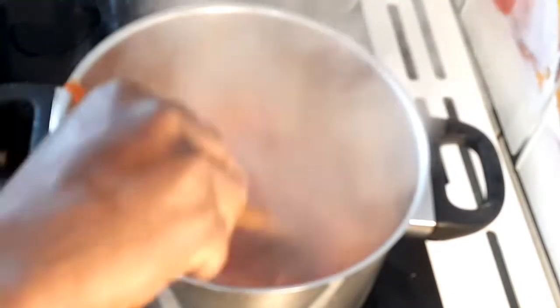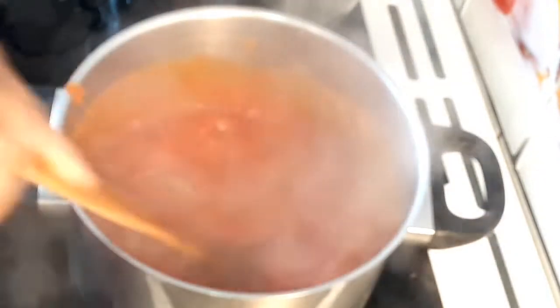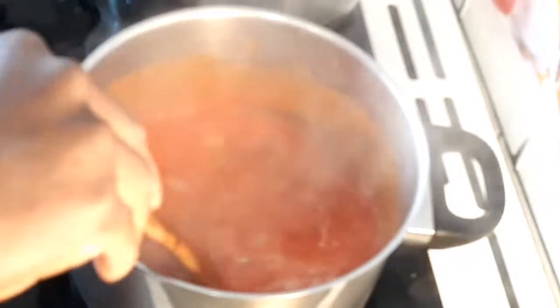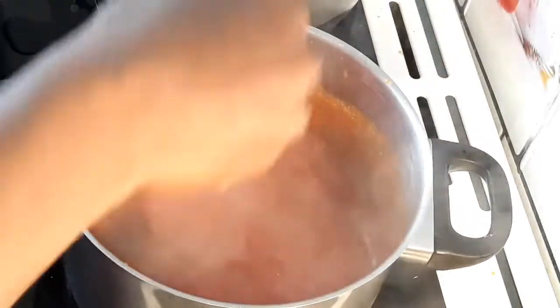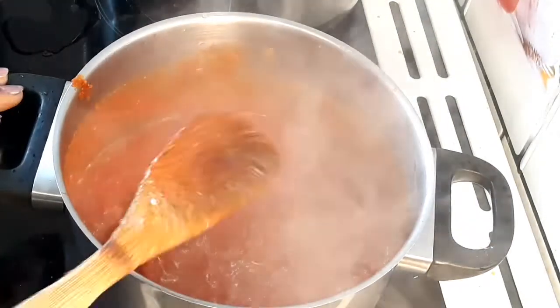After seven minutes of cooking the tomato paste, the water has reduced. At this point I'm going to add tomato puree.